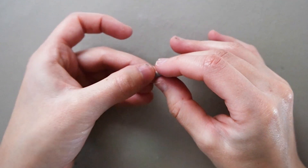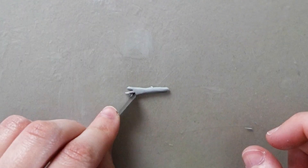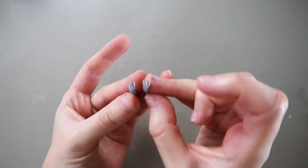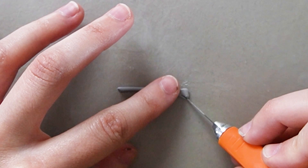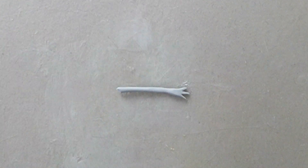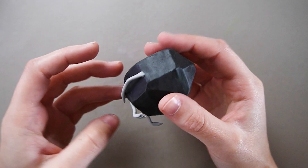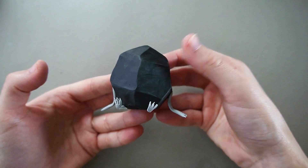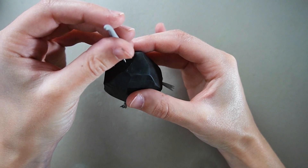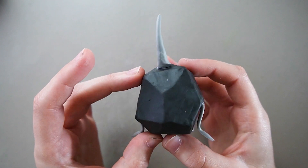I tried my best to make the cuts as accurate as possible by looking at references, but if it looks like a chunky rock, it should be good enough. To make the legs and feet, I rolled a tiny wormy shape and cut off two little triangles. The arms are made in the exact same way, except the wormy shapes are a bit longer. Let's attach all the limbs to our little rock friend. I also made a cone for the antenna. I'm not going to make the flower right away — I'll bake it first, and once the clay is cured it should be hard enough to support the weight of the flower.